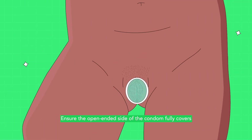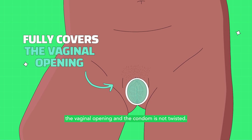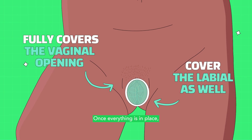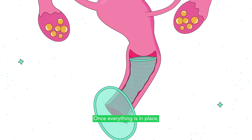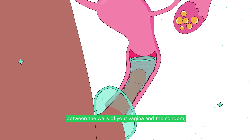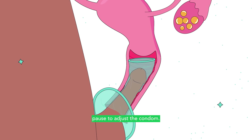Ensure the open-ended side of the condom fully covers the vaginal opening and the condom is not twisted. When in place, it will cover the labia as well. Once everything is in place, guide the erect penis of your partner into the open side of the condom. If during sex you feel the penis slip between the walls of your vagina and the condom, or if the outer ring slips into the vagina, pause to adjust the condom. You can also choose to wear a new one.